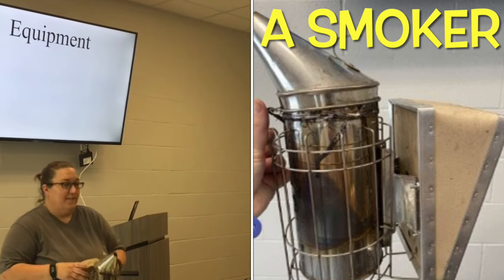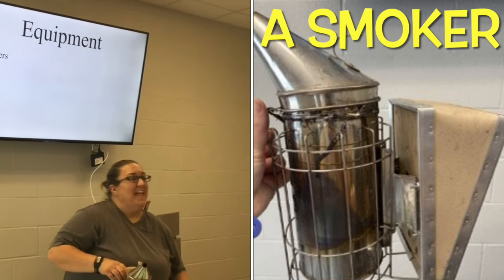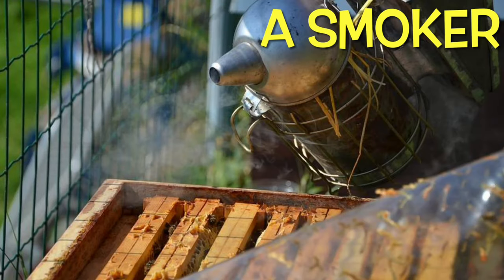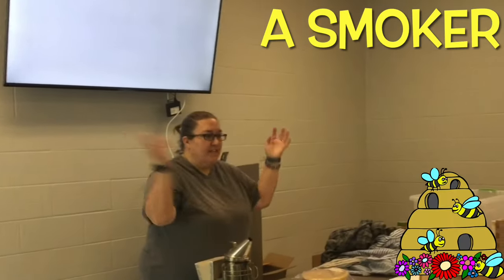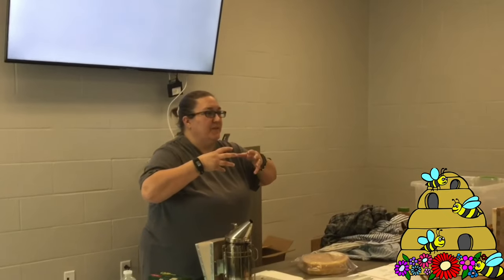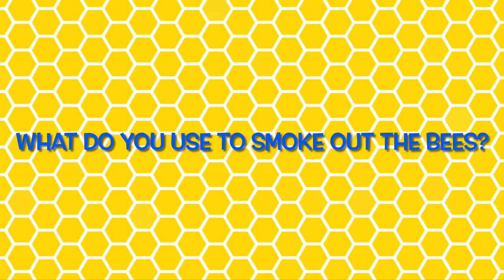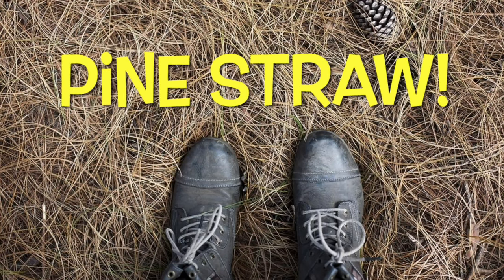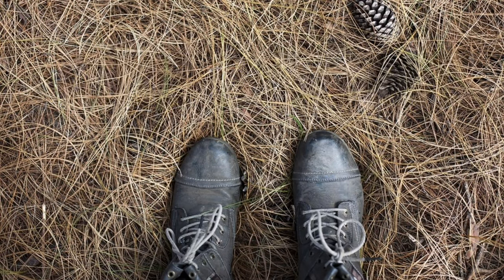What you're trying to do is mimic a forest fire, because when there's a forest fire, the bees are going to think 'emergency, let's get into our hive and get as much honey as we can.' You can use pine straw - if there are pine trees around your hive, something familiar to them. You can buy little pellets and things.